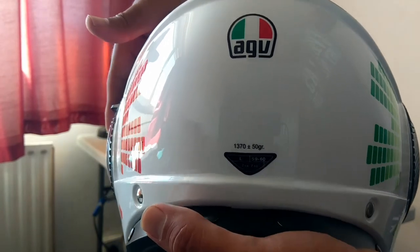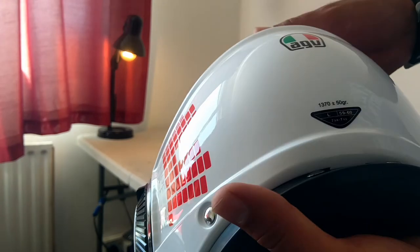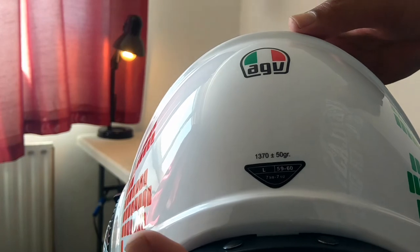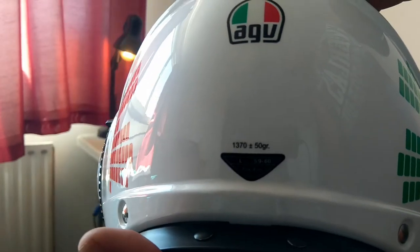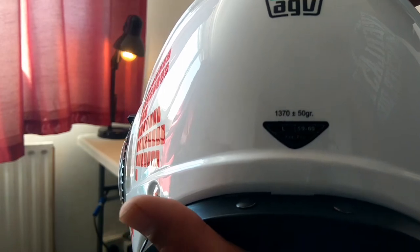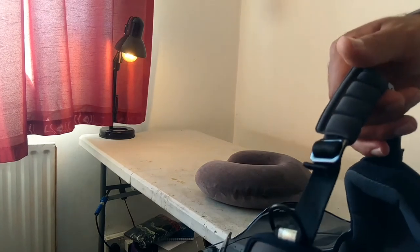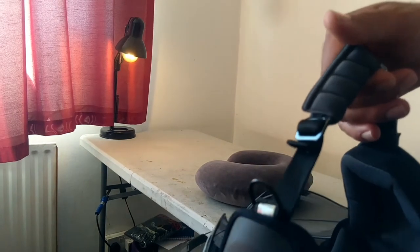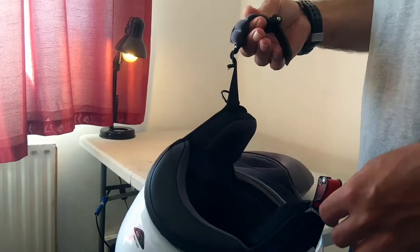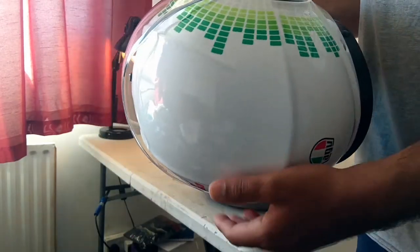As you can see it's slightly heavy. I was expecting it to be around 800 grams, but apparently it's about 1400 grams, so it's slightly heavy in comparison to fully-faced helmets. Let me put it on and see how it feels.